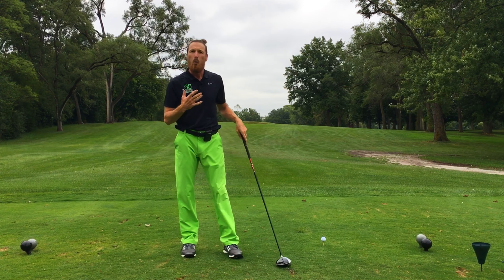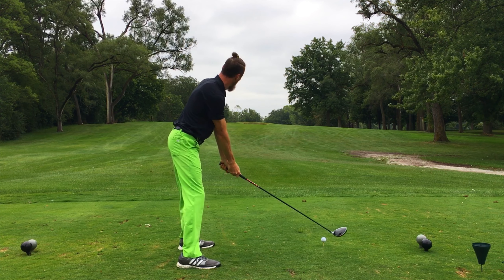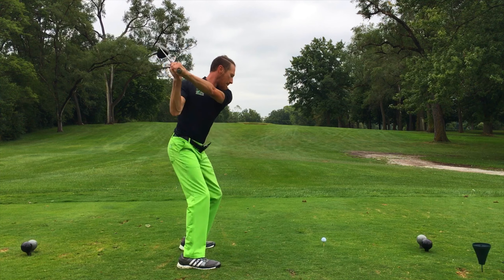Do this drill with or without a golf ball, but you'll always get better. Thank you.